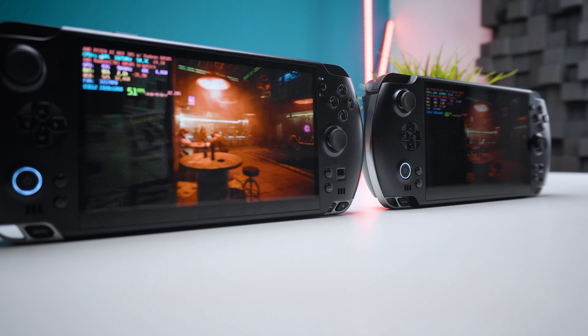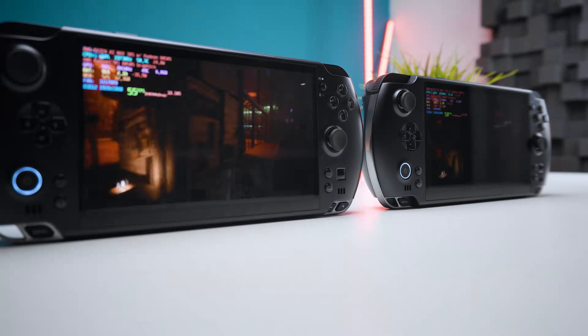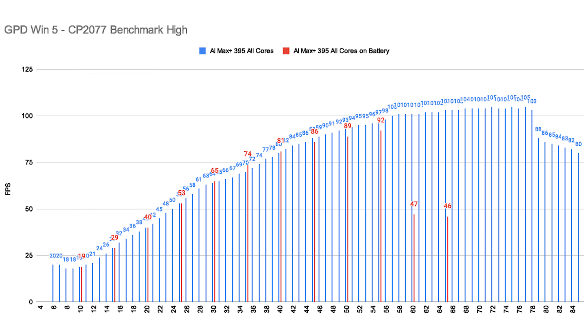I also tested the two handhelds on battery using the Cyberpunk 2077 benchmark again. For the AI Max Plus 395, there was almost no difference at the lower TDPs. Only at around 45W does performance drop compared to when the handheld was plugged in — most likely because these handhelds are officially limited to 45W when unplugged, unless you force them to use more wattage.